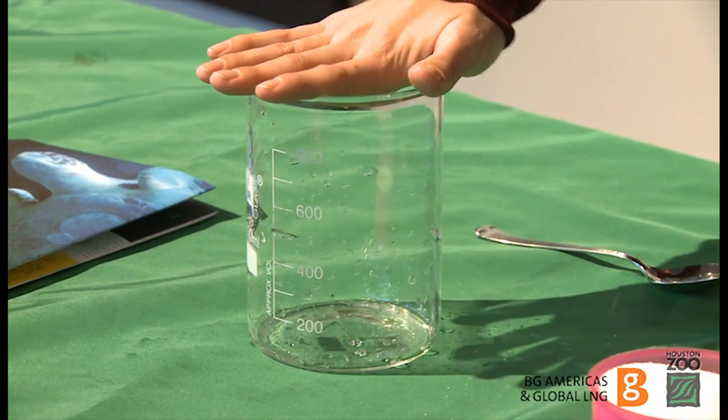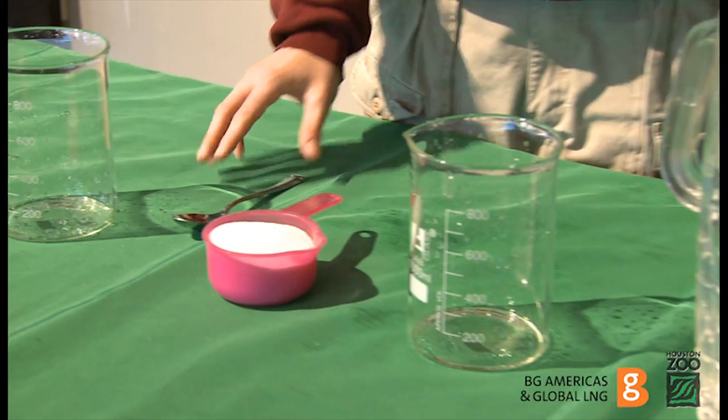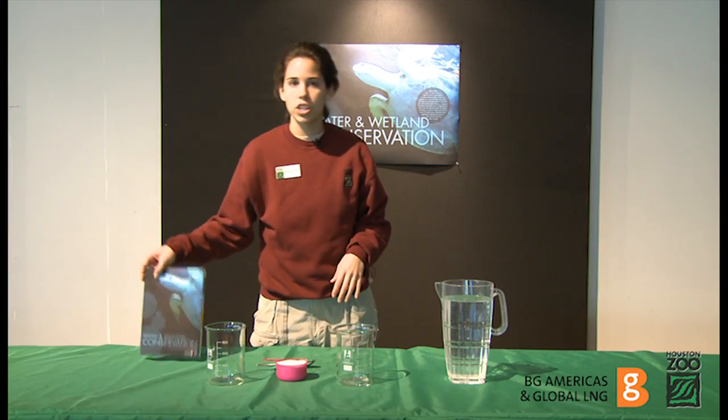For this experiment you're going to need two large glass beakers, one cup of sugar, a spoon, and also some water. You'll also need to have the worksheet and the handbook out so you can reference that throughout the experiment.